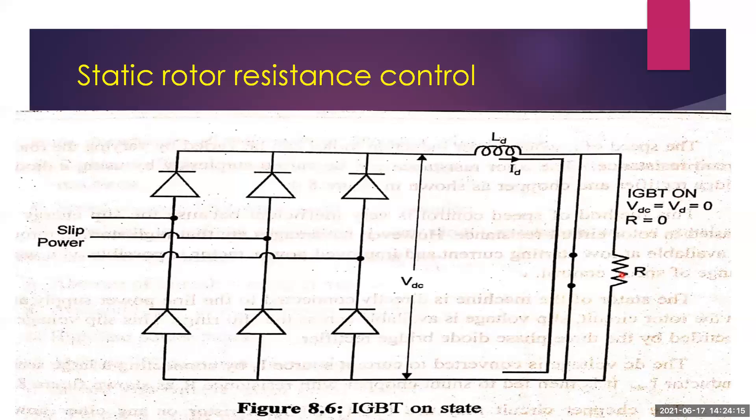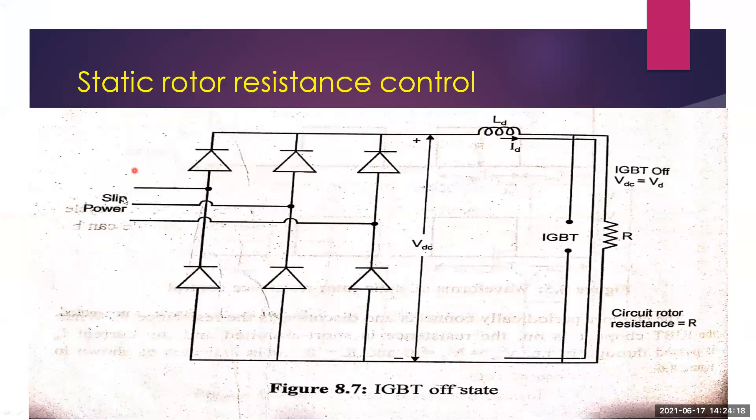When the IGBT chopper is ON, the resistance is short-circuited and current ID passes through the IGBT — no current flows through the resistance, since current always chooses the path of least resistance. So R equals zero and VDC equals VD equals zero. When the IGBT chopper is OFF, it acts as open circuit, the resistance is connected into the circuit, and the DC link current ID flows through the resistance.